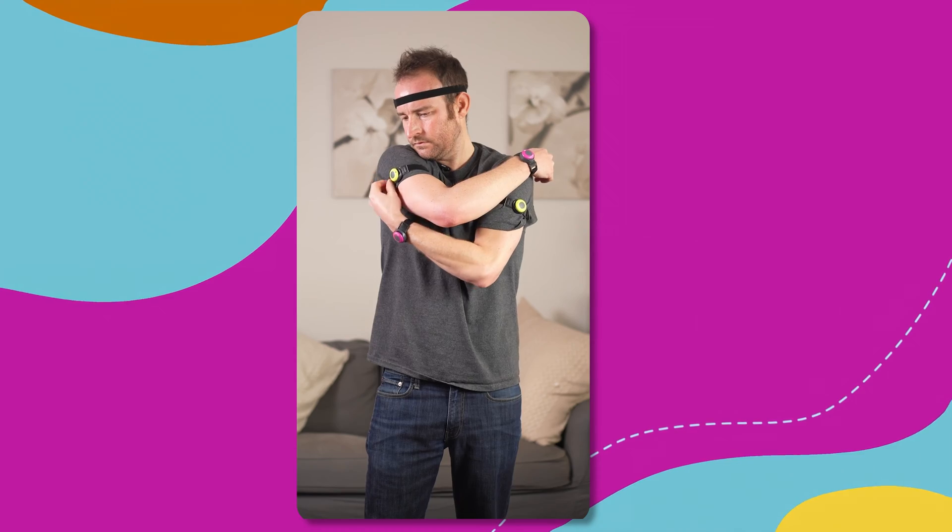In addition, we've added some new capabilities to the app. One of them is upper body focus mode, which allows you to move the ankle sensors to your arms for more upper body tracking points. This gives your avatar more defined upper body movement within the app.